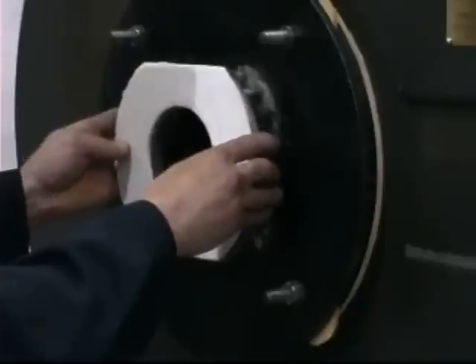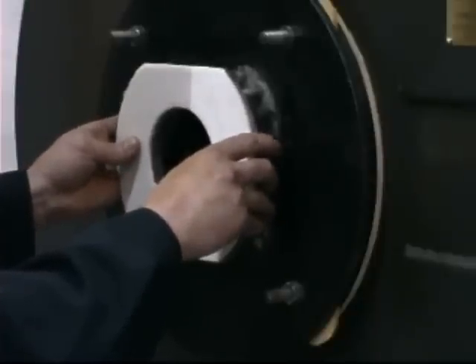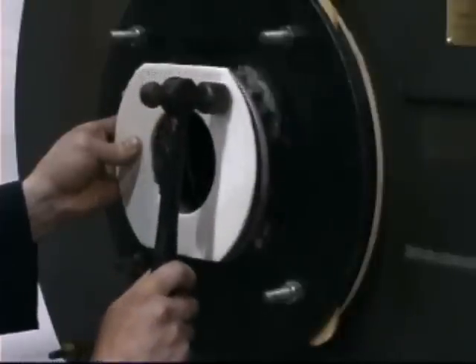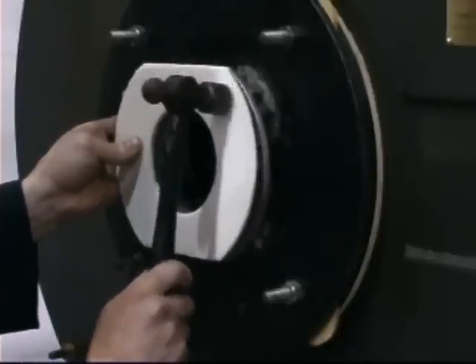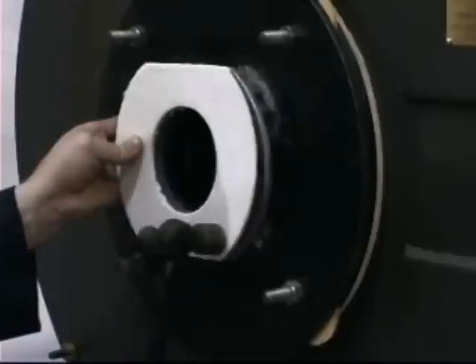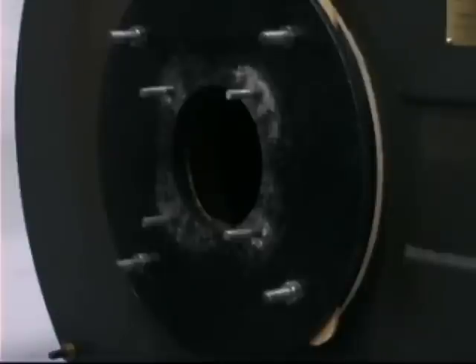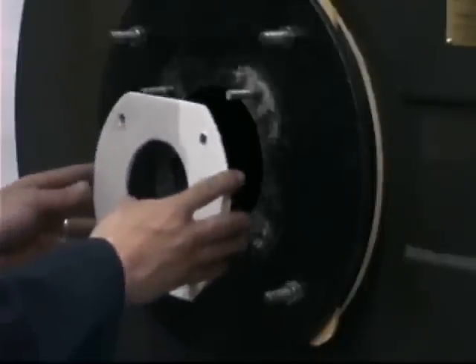Then, aligning the gasket with the edges of the flange, place it evenly over the bolts and lightly tap the bolt ends through the gasket with a hammer until the bolt ends punch through the gasket. The mounted gasket should look like this.